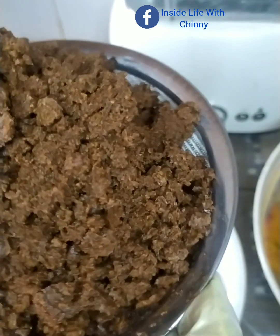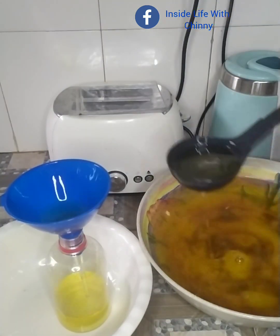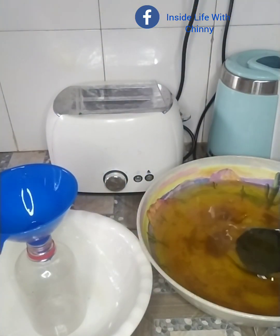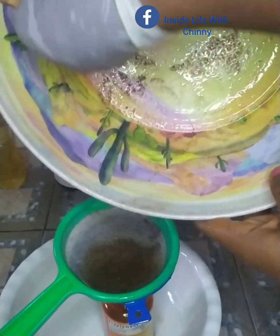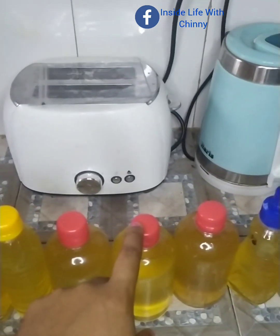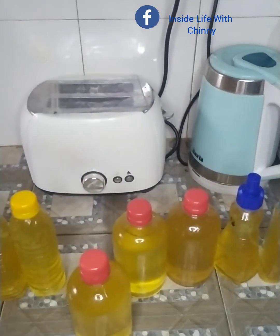Look at those curds, guys — do not discard them, use them to exfoliate your skin. Please don't forget to hit the subscription bell to get notified whenever I post new videos. To all my returning viewers, I love you guys so much — thank you. This is the amount of oil we got from using 50 coconuts — our efforts were not wasted after all. See you guys in my next one, bye!